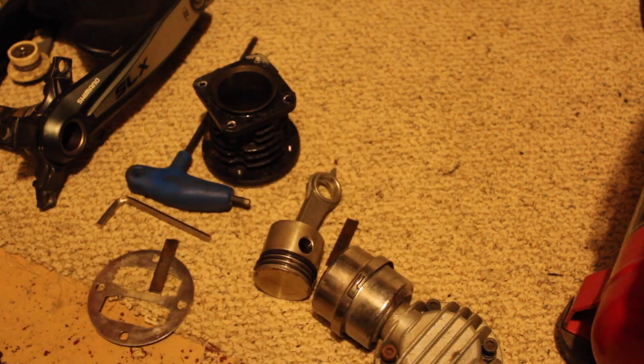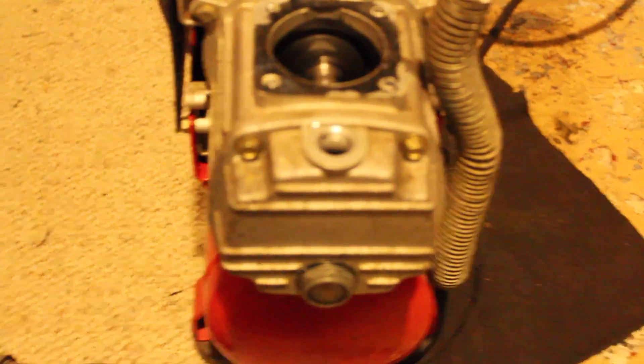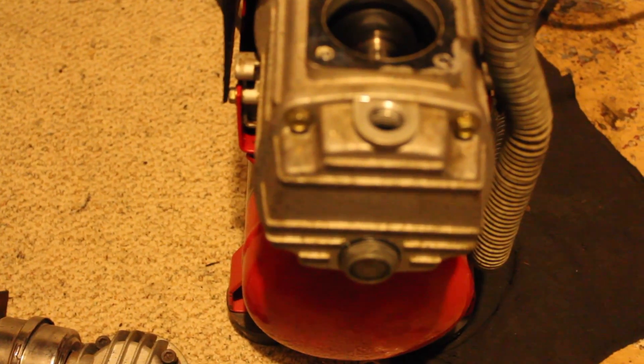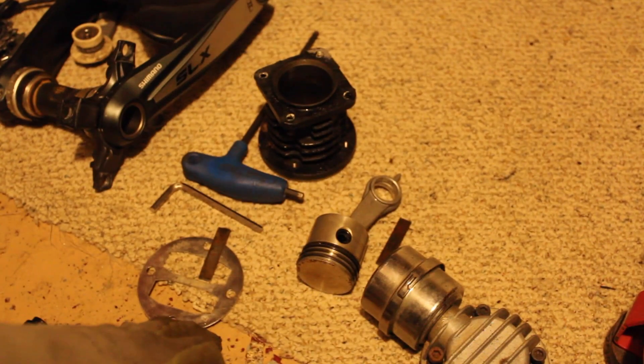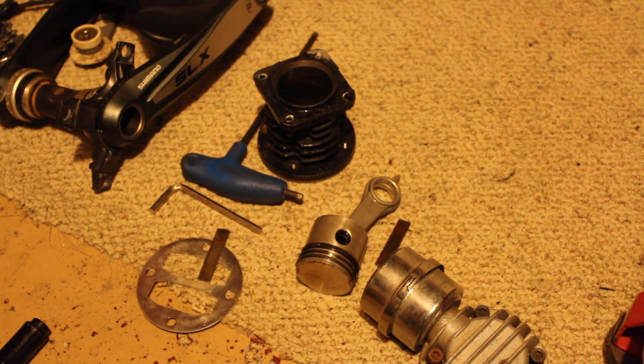I removed those bolts, pulled that off, and the piston came with it — that's just the way this one is made. The piston kind of just slid off and came with it. It has kind of like a journal bearing on this one where the oil lubricates it. And then there are just some gaskets and small pieces down there — it all comes apart pretty easy on this model.